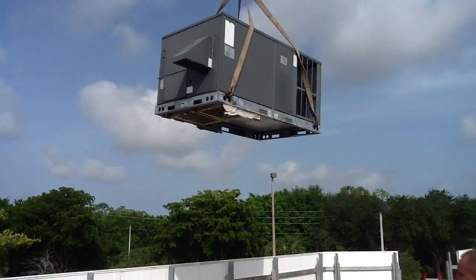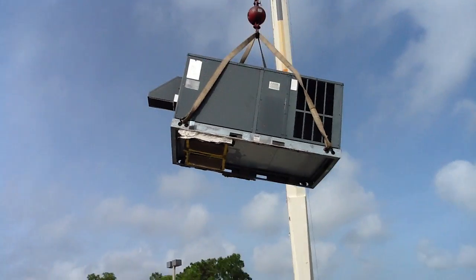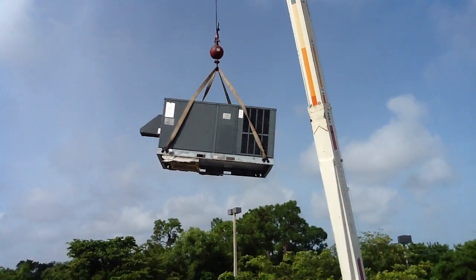The biggest thing with these cranes, guys — you do not want to be under this just in case a strap fails. Do not walk under the crane.